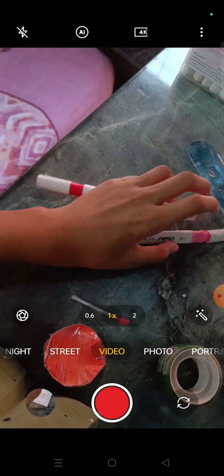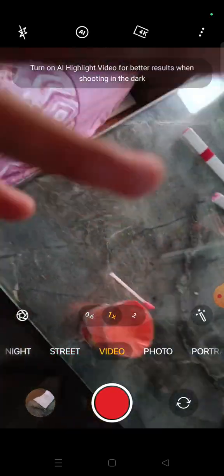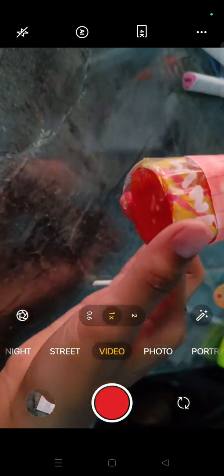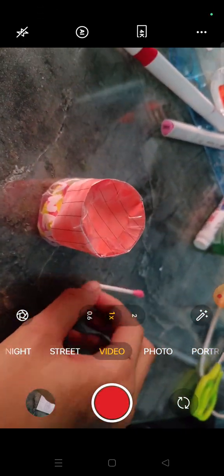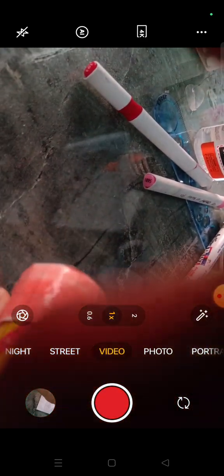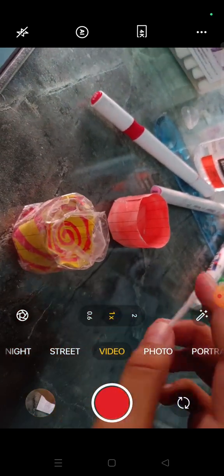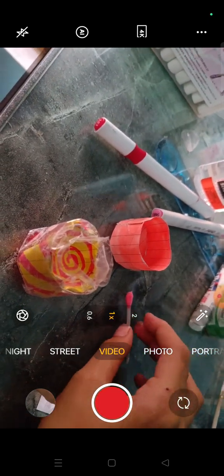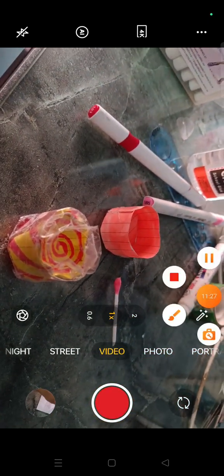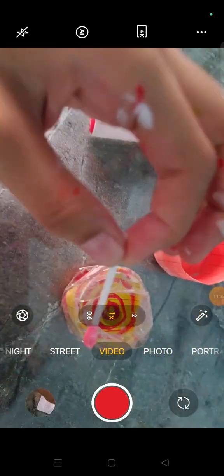Here we go — our Laneige lip mask and the picker thingy. Let me put it on. It's not dried yet — let it dry. Then I'm gonna try it. Okay my first try with you guys! It's so glossy!